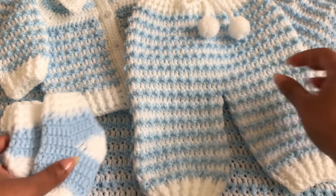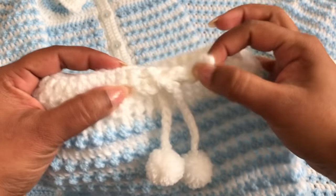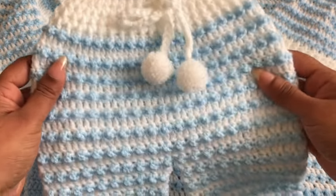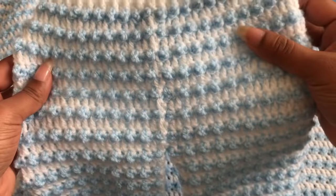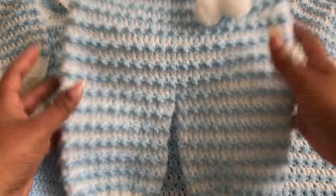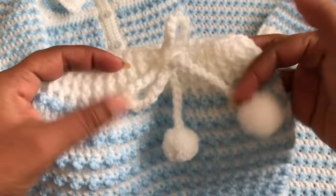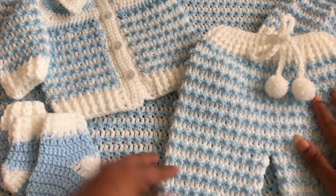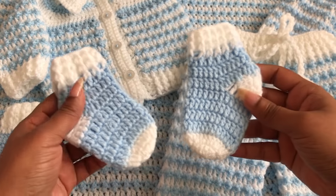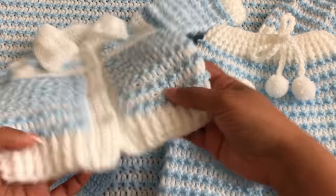Hi everyone, welcome to Crochet for Life. In this video I'm going to share with you how to crochet this pant for babies. I made this pant for a matching set. This baby pant is so beautiful and really easy to make. In my previous video I showed how to make this matching set — I made this set for the baby boy, then I decided to make the full set.